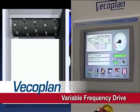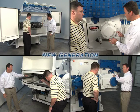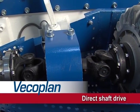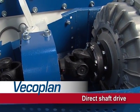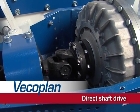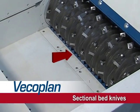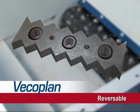VFD or variable frequency drive ram control provides increased operational efficiency. VecoPlan's new generation shredders incorporate a wide range of innovations that improve performance, increase durability, and operational reliability. These machines feature a unique direct shaft drive that replaces the traditional belt drive system, yielding increased torque, eliminating V-belt related limitations, and providing vast improvements in efficiency and maintenance. The bed knives are made in sections for easy change-out and cost efficiency. They're individually adjustable, and the double-sided design allows them to be reversed, effectively doubling their wear life while cutting replacement costs in half.